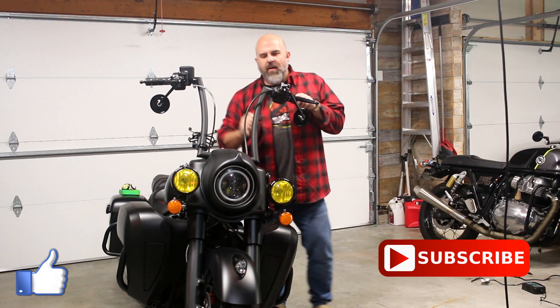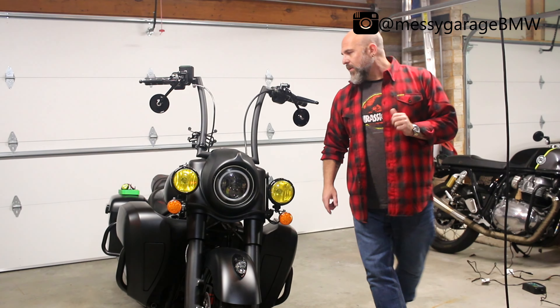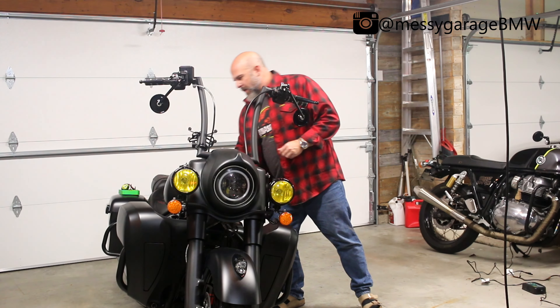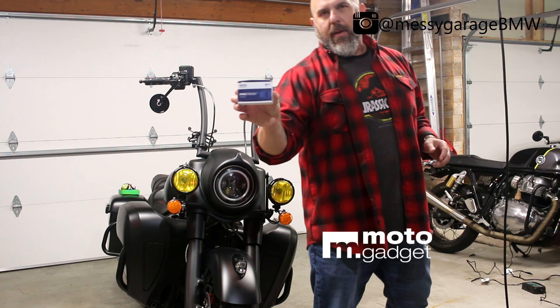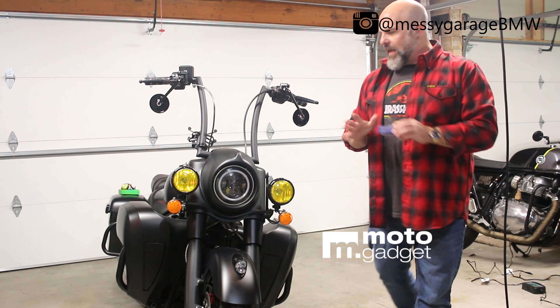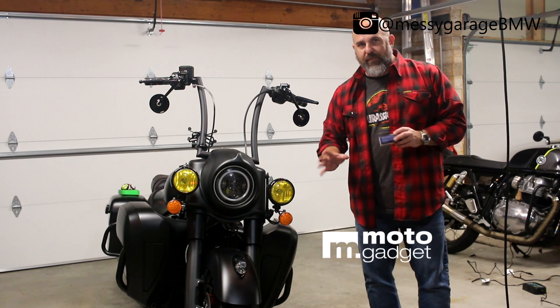Welcome back to Messy Garage. Today I'm finally going to get rid of these orange turn signals. What I'm going to replace them with is the Moto Gadget MO Blaze. They're a pin so they're going to be very small LEDs, but they're going to be very bright.